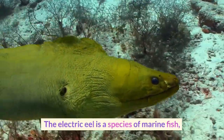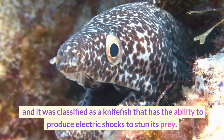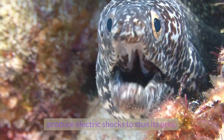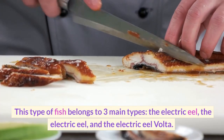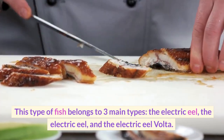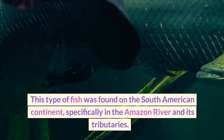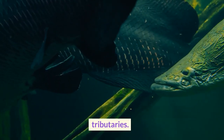The electric eel is a species of fish classified as a knife fish that has the ability to produce electric shocks to stun its prey. This type of fish belongs to three main types. It was found on the South American continent, specifically in the Amazon River and its tributaries.